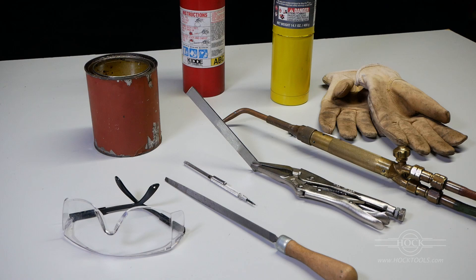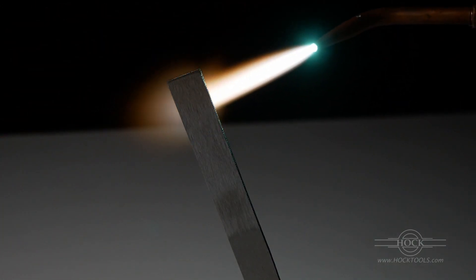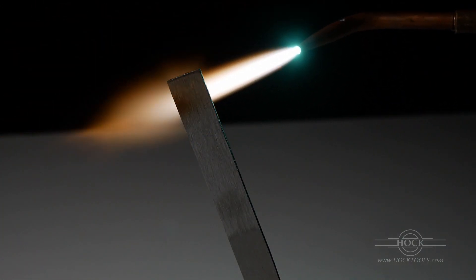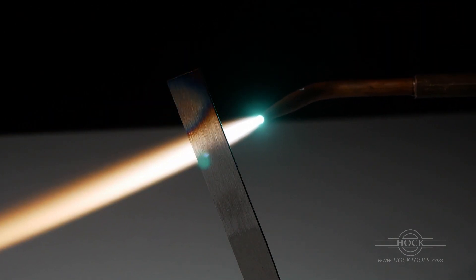This is the minimal kit I use. If you try this yourself, be very mindful of the risks inherent in having an open flame, hot steel, and oil that's flammable when it's hot. Use gloves, pliers, goggles, and keep a fire extinguisher handy. I recommend doing this outdoors.